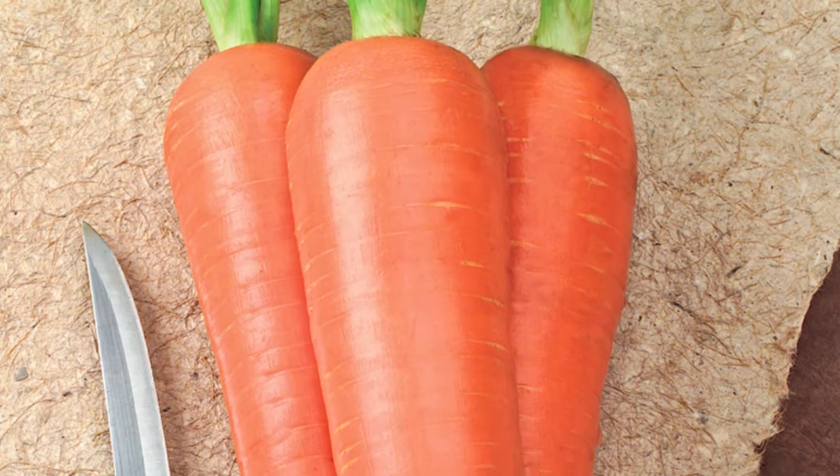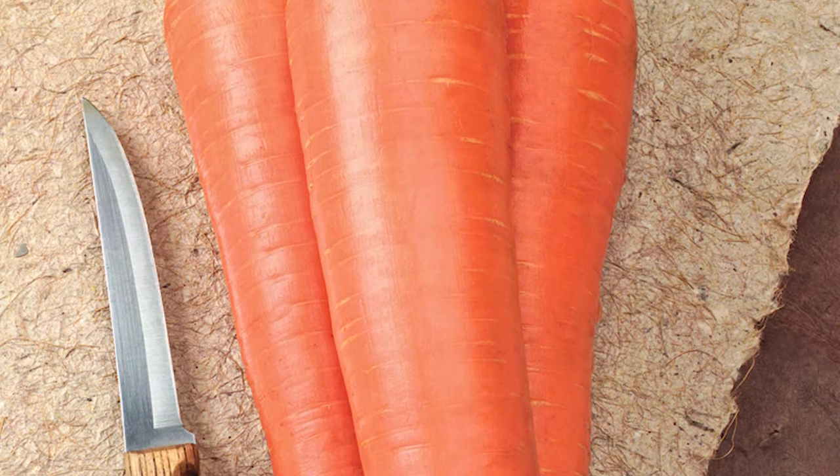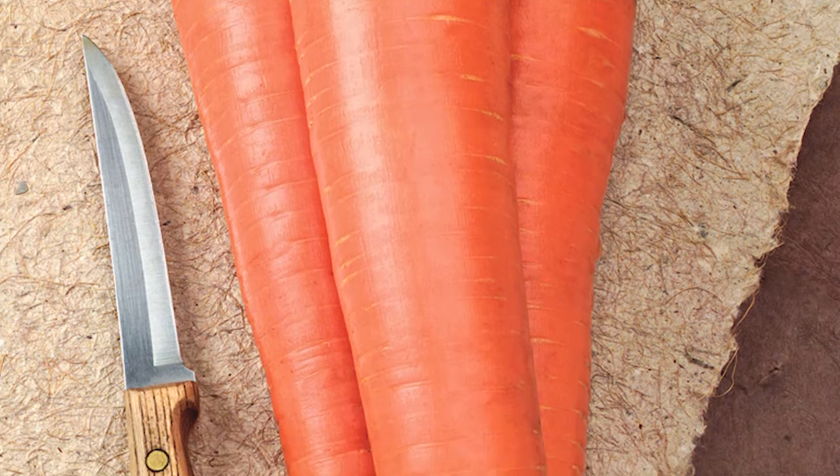Carrots, of course. They take a little longer — this is Envy from Gurney Seed and Nursery, at 66 days to maturity. But they are great in the fall. Something about them maturing in the cooler weather seems to make them just a little more crisp and a little sweeter.